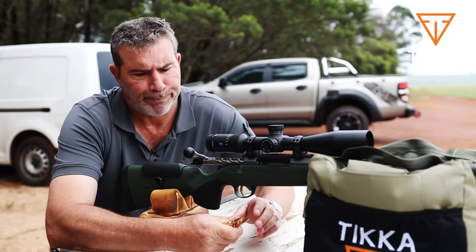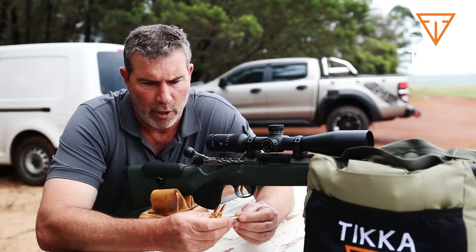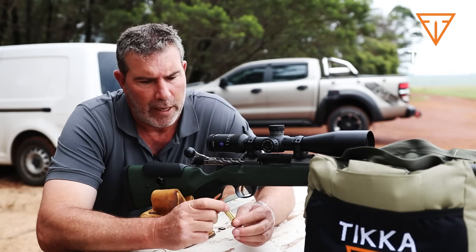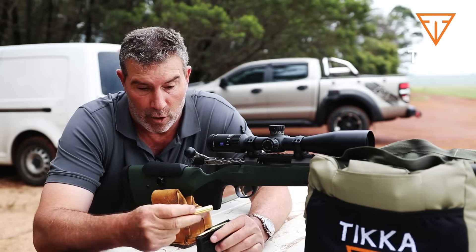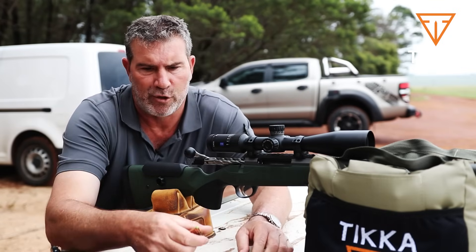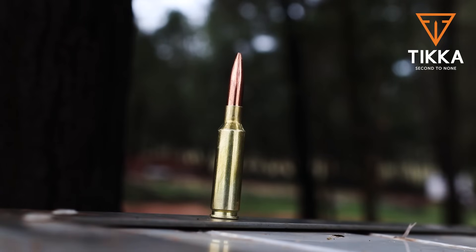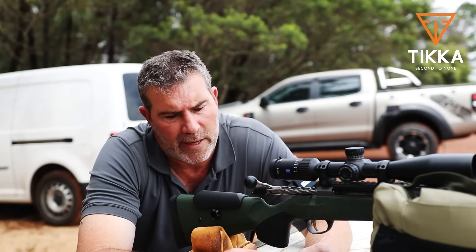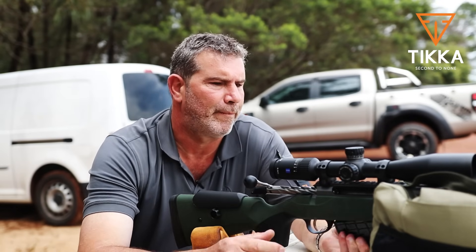I'm going to start with some hand-loaded ammunition — this is my go-to 6.5 Creedmoor cartridge load: Lapua case, Lapua brass, Lapua 139-grain Scenar, Vihtavuori N550 powder, and small rifle primer. I really like the magazine because these cartridges are really long — substantially longer than the Lapua factory round. Tikka guarantee a sub-MOA group, which is at 100 yards. Today we're shooting 100 meters, which is a little bit further. They guarantee sub-MOA for three rounds — we're going to try sub-MOA with five rounds. Let's see how she performs.